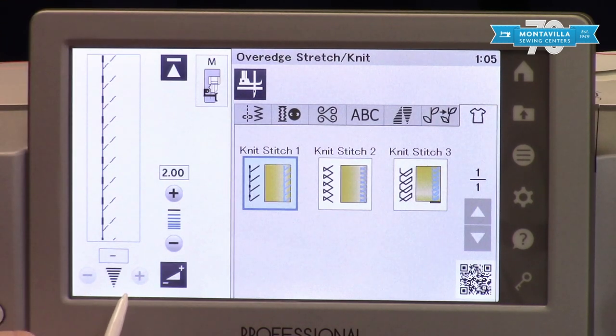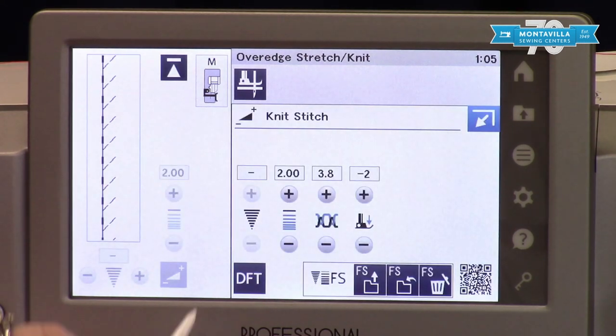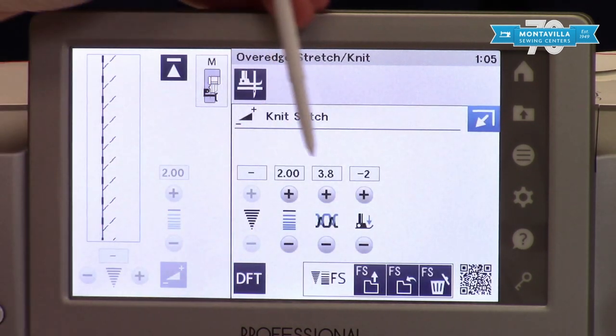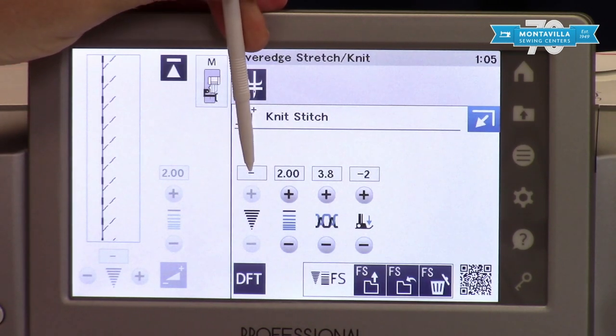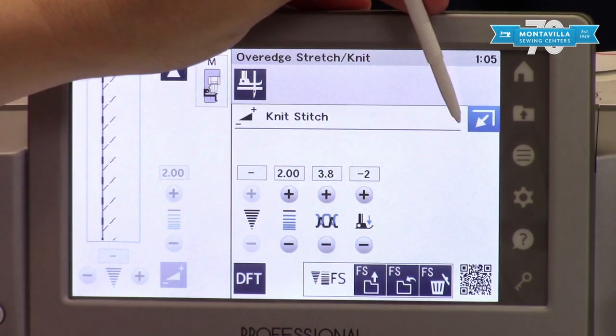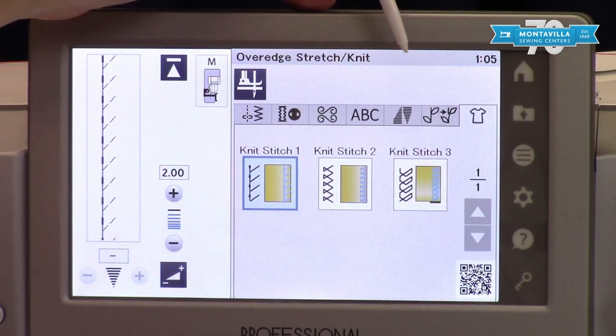It's going to set up your default width and length, and you can of course come into editing and customize it. You will notice on this particular stitch that you cannot adjust the stitch width — sometimes you will find ones that you cannot edit.